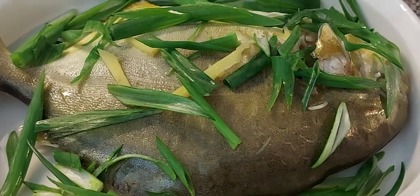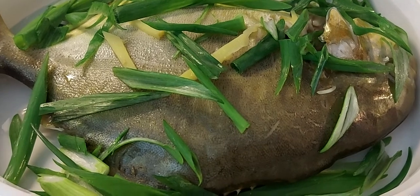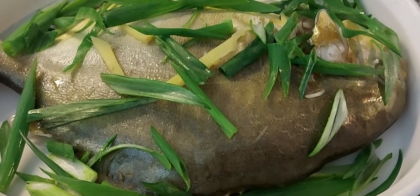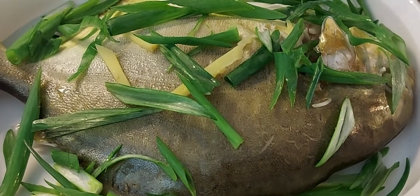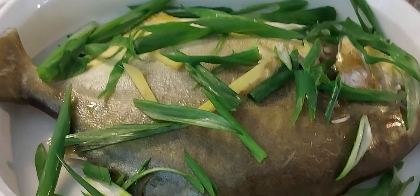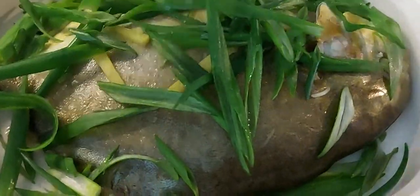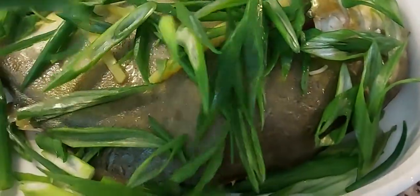For this video, I make a pampano steam pampano fish. It's easy — just clean your fish and steam it for 20 minutes with a little bit of ginger on it. After 20 minutes, you can put in your garnish with green onions — spring onions, I mean.